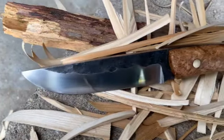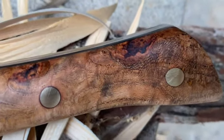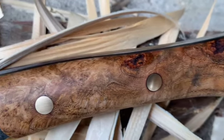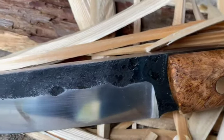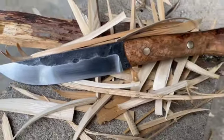And there it is — a 10 inch flat back camp knife with a hickory barrel handle and brass pins. Hope you guys enjoyed this, and I'm just gonna keep on forging. Have a good day guys.